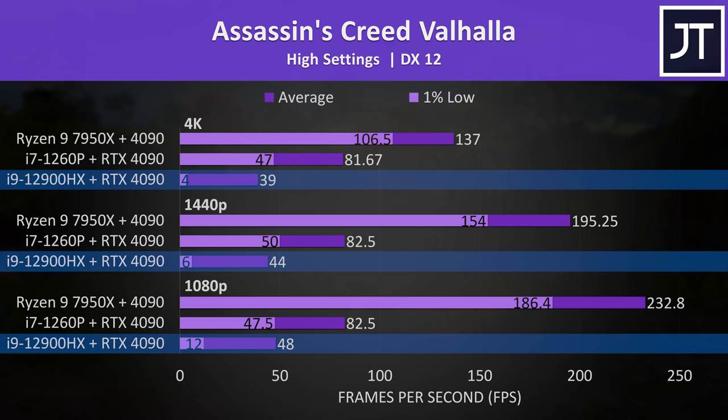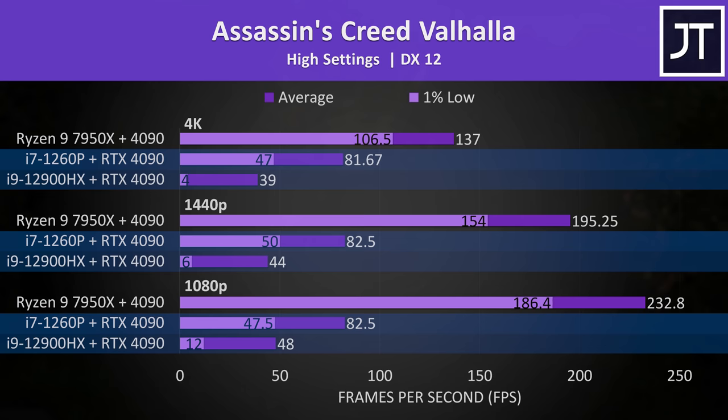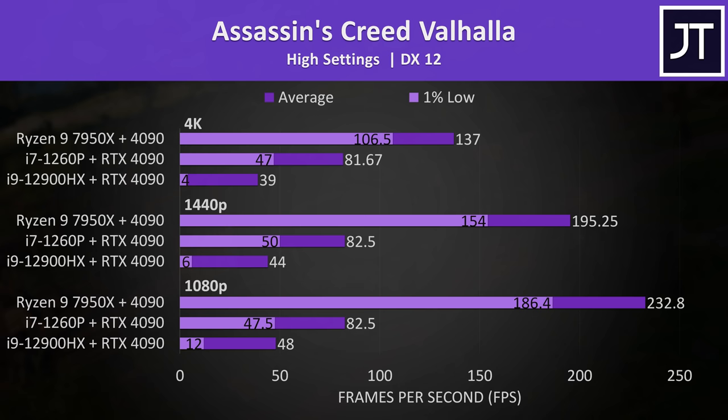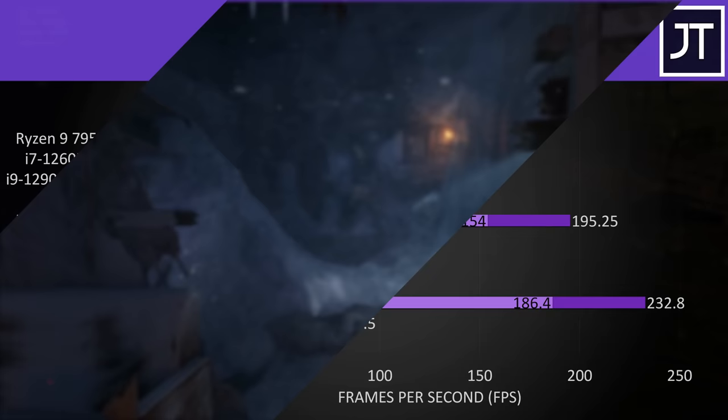Assassin's Creed Valhalla was also running like absolute garbage on the higher tier 12900HX laptop. The smaller ZenBook 14 was actually fairly reasonable and definitely usable, but the 1% lows on the bigger laptop made it unusable. I was so concerned that something was wrong that I spent hours troubleshooting. I even ended up reinstalling Windows and starting over from scratch, but I got the same results — so again another example where I definitely can't recommend an eGPU setup.